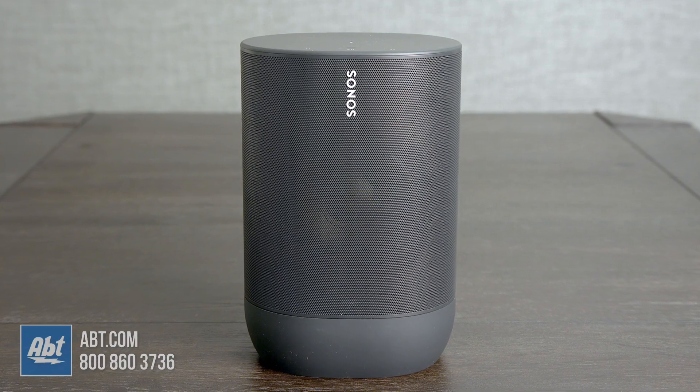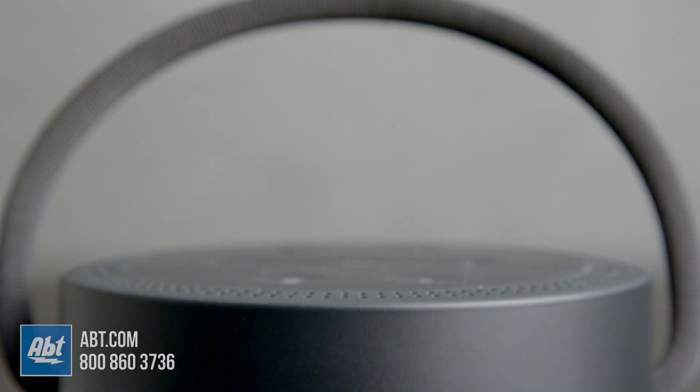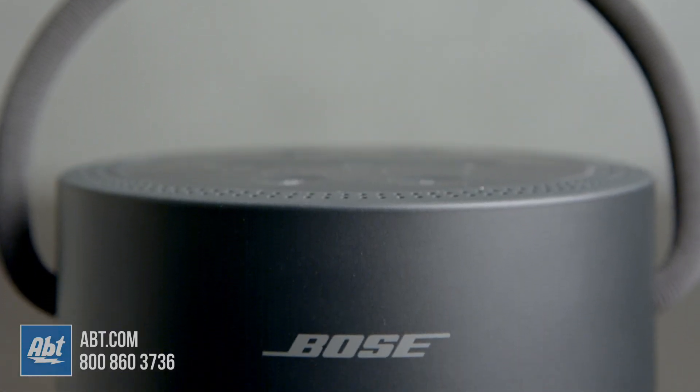These are both really high-quality speakers, and it shows in what they offer. They'll both work with Google Assistant and Amazon Alexa, along with Apple's AirPlay 2, as long as you're on Wi-Fi, but they also both have Bluetooth built in for those occasions where you don't have access to Wi-Fi. The batteries for both of them are pretty substantial considering all the features built in. Bose claims 12 hours on theirs and Sonos is 10.